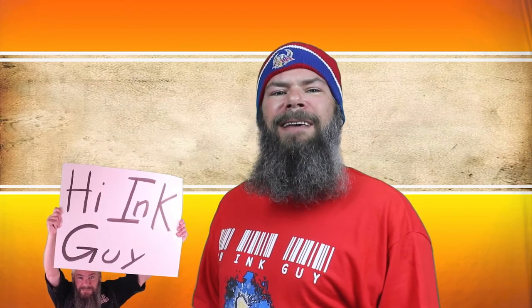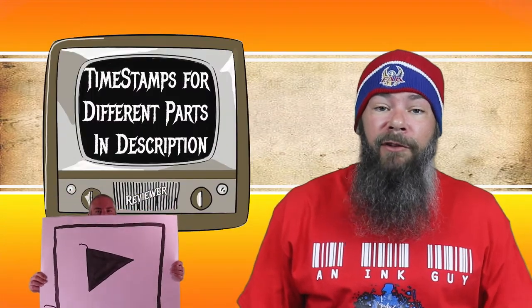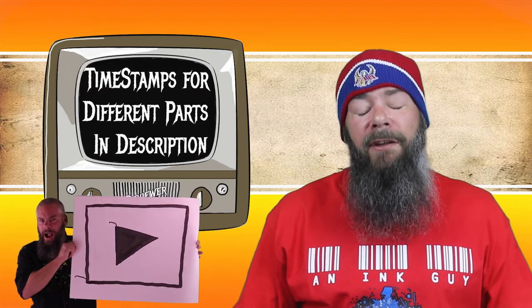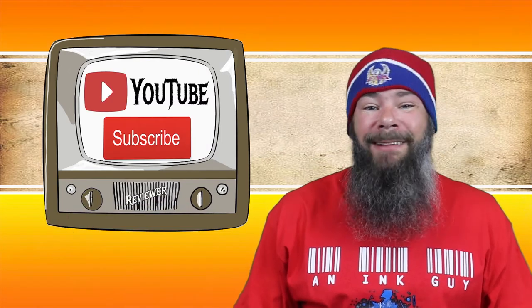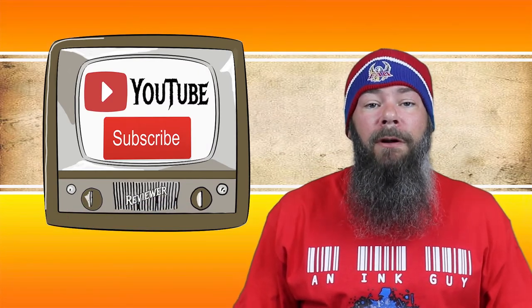Today we're looking at a magenta ink by Califolio Bordeaux. Hi, I'm Adam, and I'm an ink guy. There are timestamps down below so you can skip around, but if you've got the time, I would appreciate it if you check out the entire video. You can follow me over on Instagram, and if you're new here and like fountain pen ink reviews, I would remind you to subscribe.